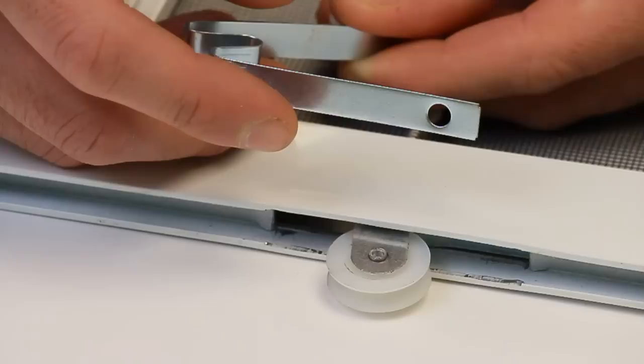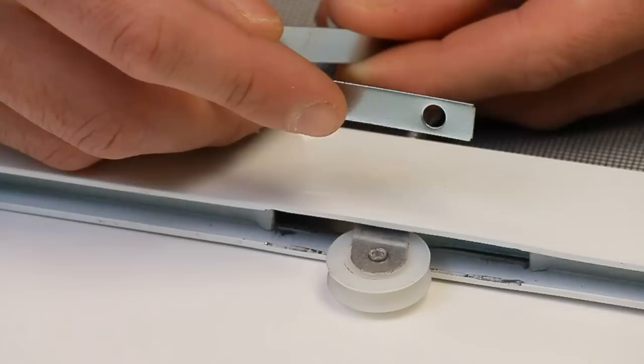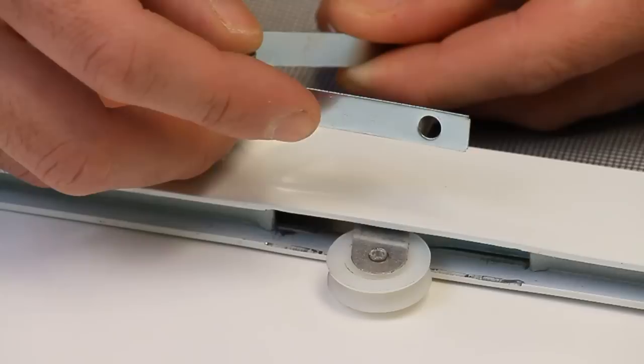You'll notice that the 84001 spring tension roller has a small hole in the end. What this hole does is it allows a screw to go through a hole in the screen frame and then goes through this part of the roller, and it keeps it in place when you have the roller set into the screen frame.